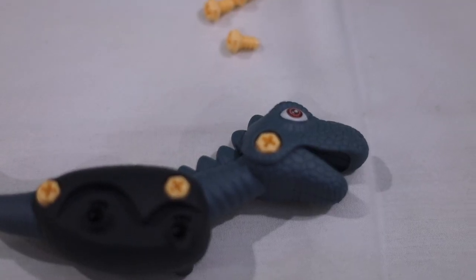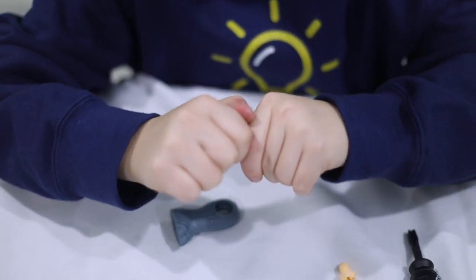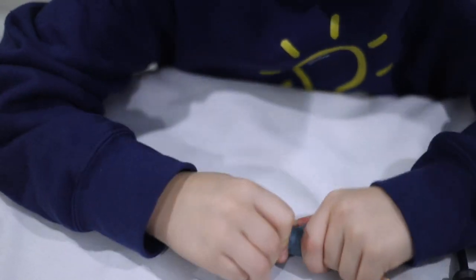First you put on the head and then you attach the body and the tail. And now we're working on the legs. Line the little things up and snap it.